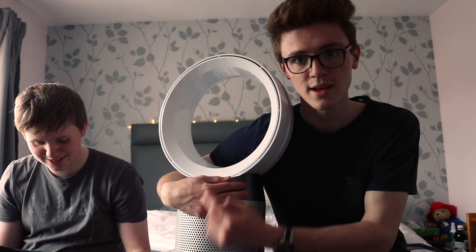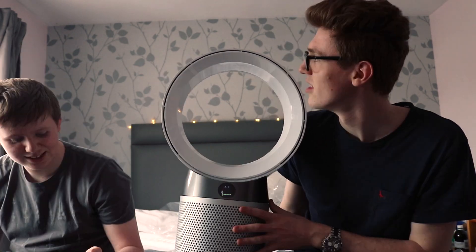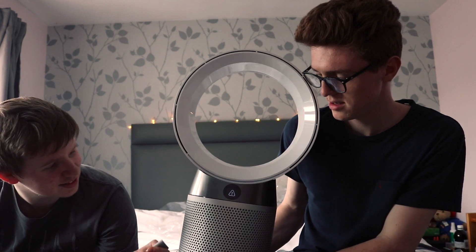I see it as a person. Put two eyes on the face here. Okay, we can turn it on. It smells. This thing is the remote. Alright, and that's how easy it is to set up your Dyson Pure Cool.